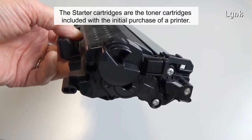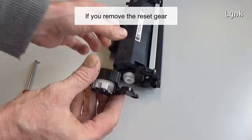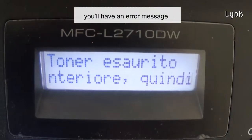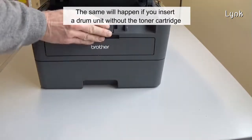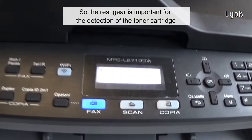The starter cartridges are the toner cartridges included with the initial purchase of the printer. If you remove the resigier, then insert the cartridge into the printer, you'll have an error message. The same will happen if you insert a drum unit without the toner cartridge, so the resigier is important for the detection of the toner cartridge.